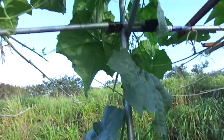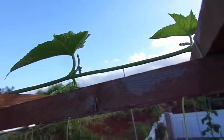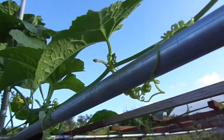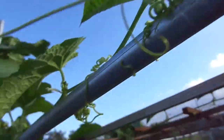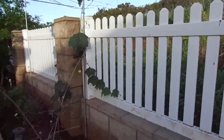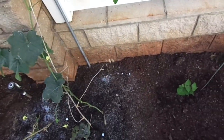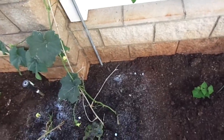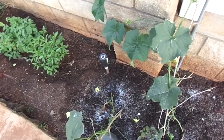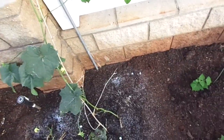I actually just harvested one up here and it looks like all these are struggling to even produce anything. So yeah, these are all failing to produce — that's why it's pretty important to start fertilizing. Ideally I'd like to have each plant handling five to ten fruits at any given time, but right now it seems like each of them are struggling to handle two.